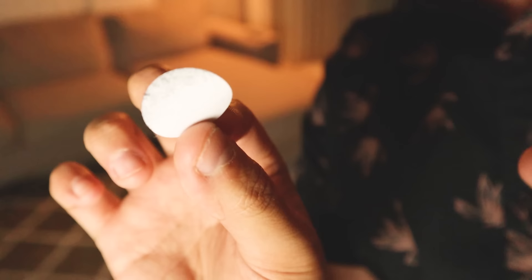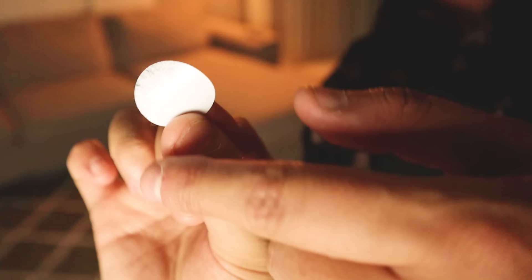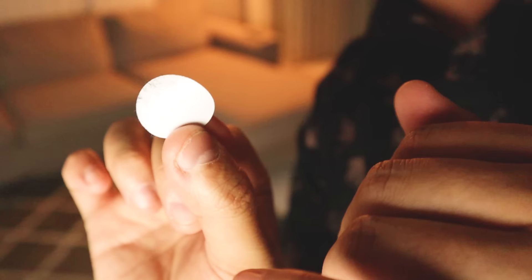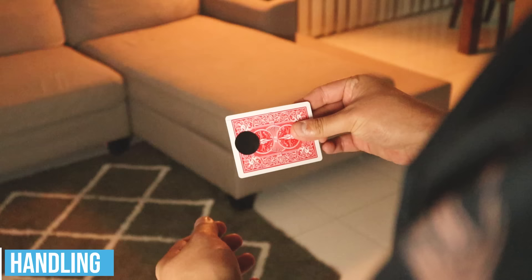Before getting into the handling, this part is super important. On the back side you can see the black dot — on the sticky side, I've actually rubbed half of the dot onto my shirt. There's a good reason for this: you don't want the whole sticky side to be sticky, because when you pull it off the card it makes it impossible. So rub half of the sticky side onto your shirt to unstick that part — this step is critical.